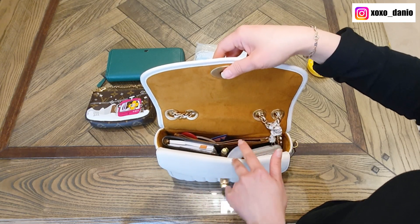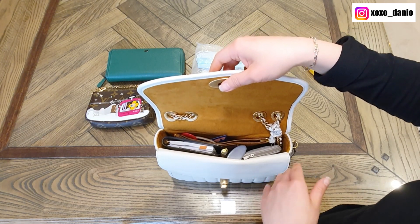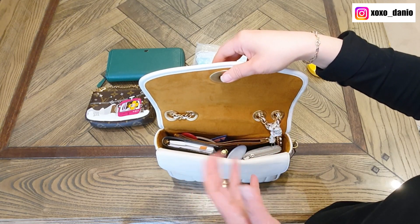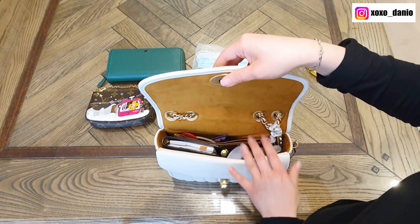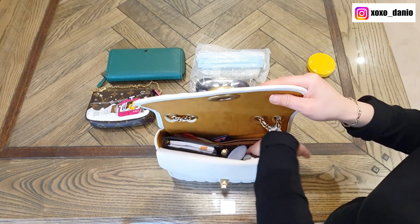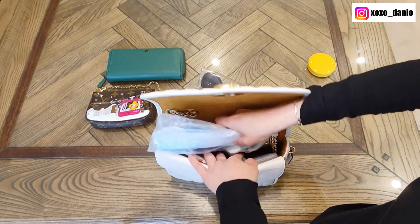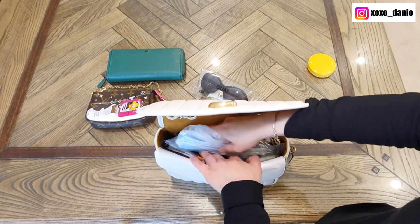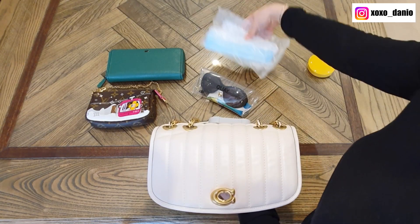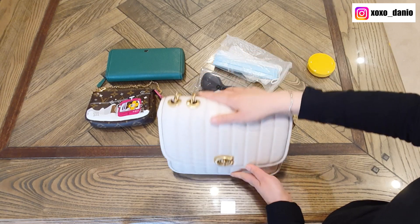This is my Louis Vuitton Agenda PM which I've used a lot and just gotten over mistreating. For myself I don't really mind, but if you're worried about other items causing dents in your SLGs — for example if they're lambskin — I wouldn't suggest stuffing it too full. I tried to fit a mask in as well but it was too tight, so I left that out. Let's close it up and that will fit very nicely.